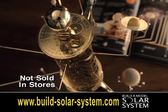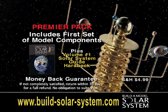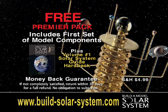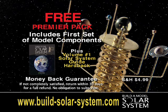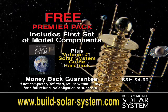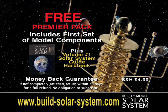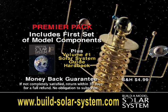It's fascinating to watch and highly educational. For more information, visit our website now and get your free Build a Model Solar System Premier Pack. It includes the first set of model components, plus Volume 1 of our special solar system guide, yours to examine risk-free. Get your free Build a Model Solar System Premier Pack today.